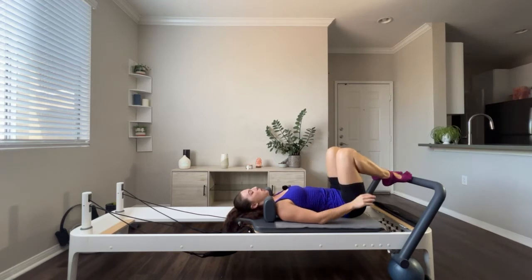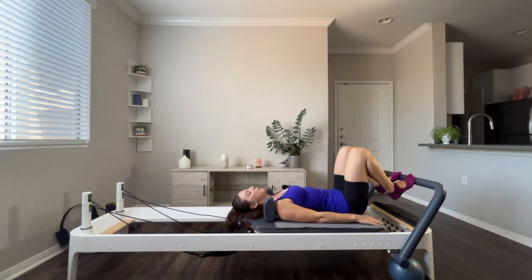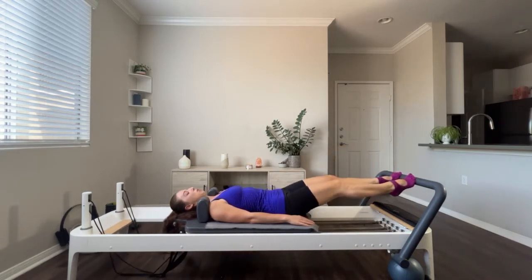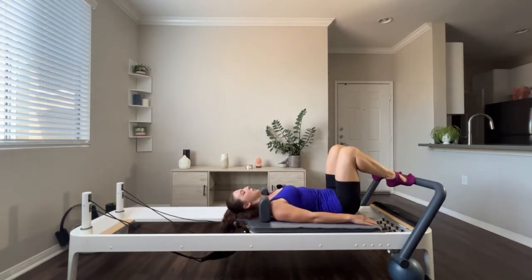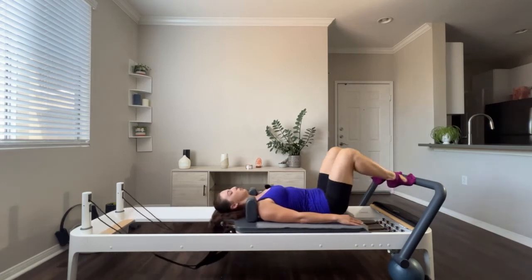We have one more foot position. We're going to take those toes on now, back to parallel — wrapping those toes around the foot bar almost like a bird on a perch. All ten toes are on, and I'm going to pop my heels up as if I'm putting on a high heel. So instead of them being down towards the well, find a lift in those ankles — we're finding ankle stability here. This one's a little bit more challenging, pretty heavy on the legs, so if it's too much, you can always take a spring off.